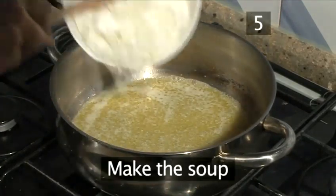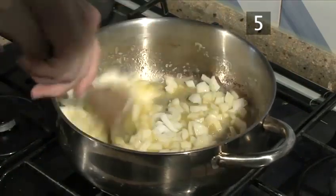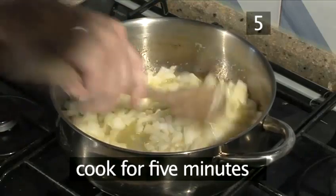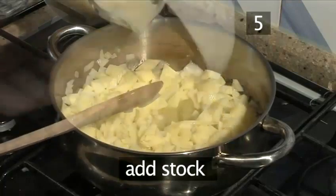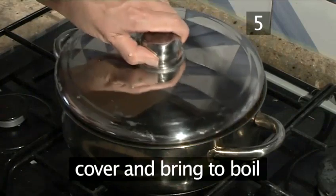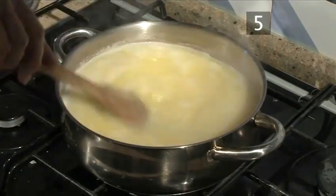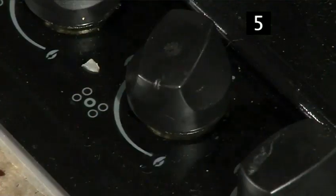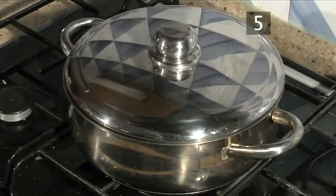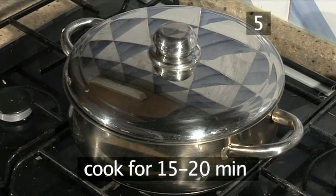Step 5. Make the soup. Add the onions to the pan and stir. Allow to cook gently for 5 minutes. Stir once more before adding the potatoes, then add the stock. Turn up the heat, cover with the lid, and bring to boil. Once boiling, stir again before turning down the heat to a simmer. Cover with a pan lid and cook until the potatoes are soft, roughly 15 to 20 minutes.